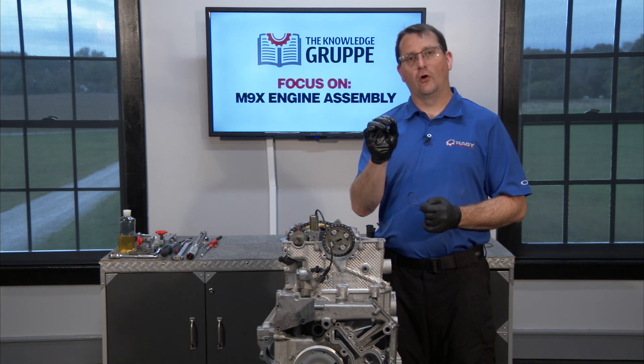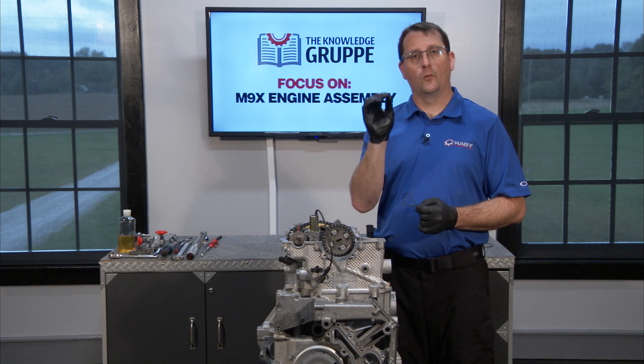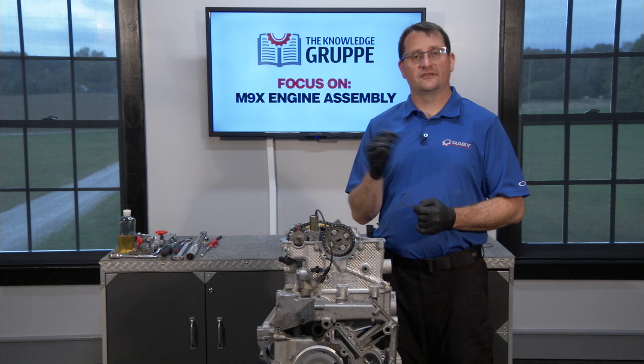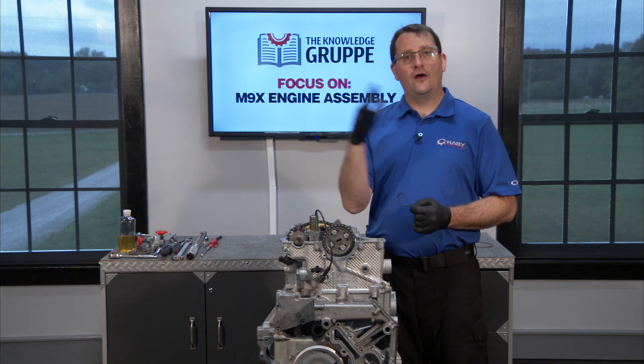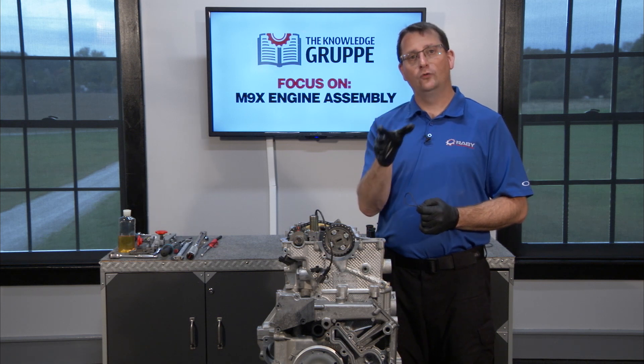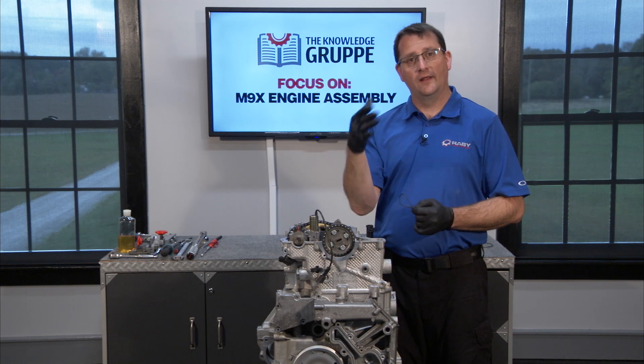One of the best parts of this educational series has been being able to share exactly the things we've learned here at Flat 6 Innovations. My team and I, over the last two decades, have worked to understand this engine and come up with our own ways of putting things together, and I've been able to share that with you here in the series.